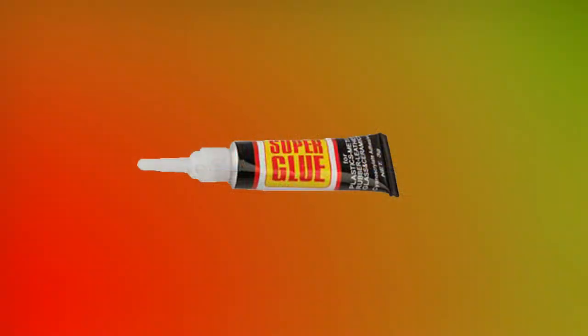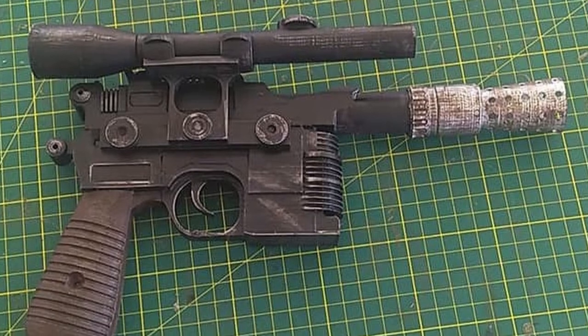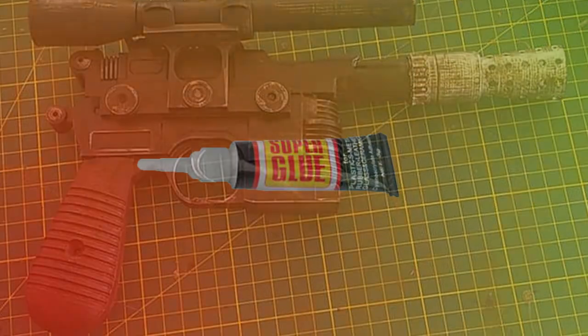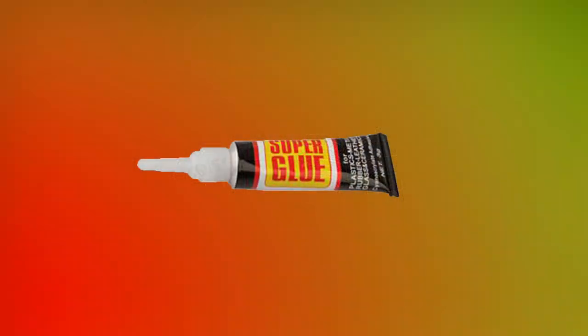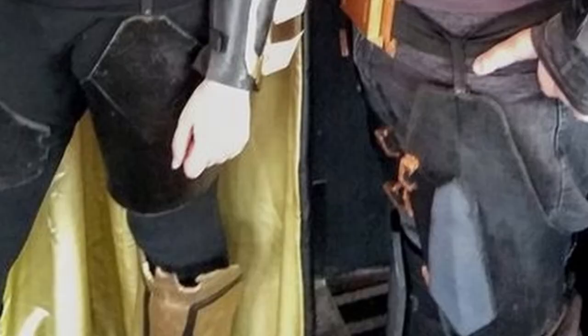Back to super glue. Super glue is also useful for PLA plastics — I often use it on my 3D prints, and it's good for attaching one piece of PLA to another. Like I said, it's very cheap, but it doesn't have a lot of holding power. Therefore, you wouldn't want to use it on big pieces like your chest pieces or your thigh armor or anything like that.